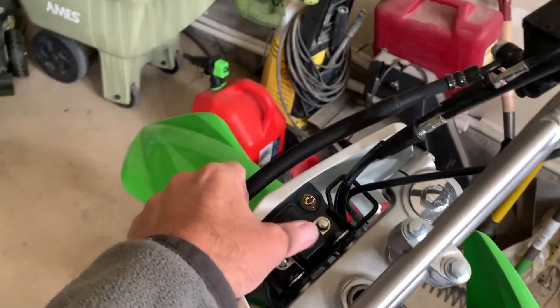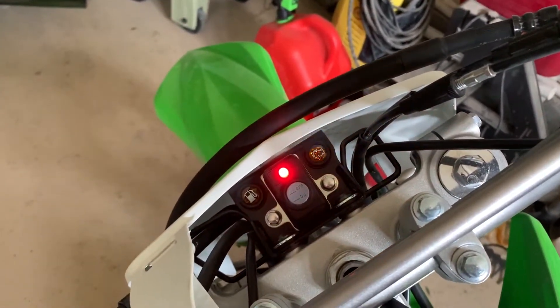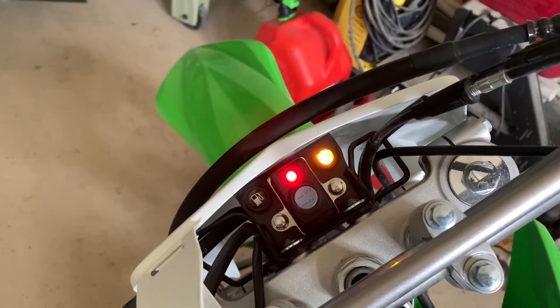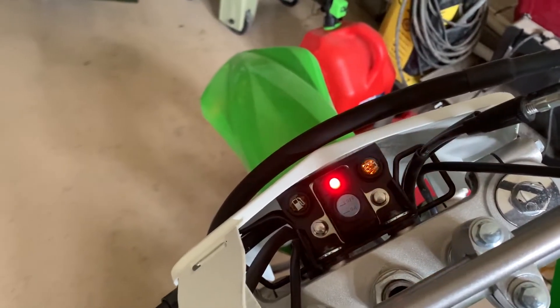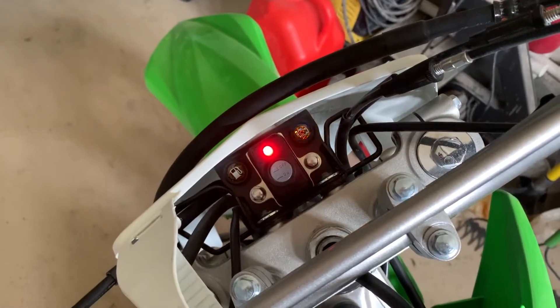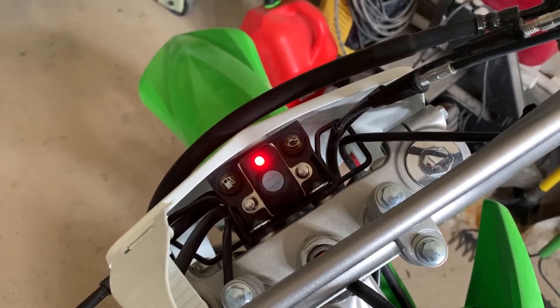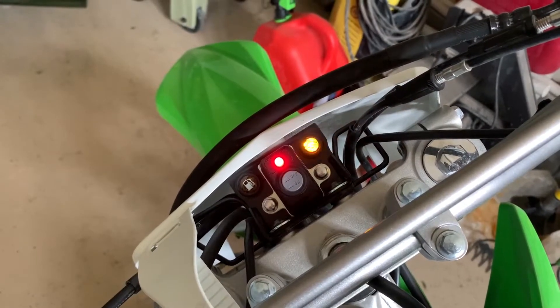Now when I turn on the bike, instead of getting a solid yellow light, I'm getting a series of long and short blinks to give the code. We're going to call the dealer and see if that's the same code they recently troubleshot with the other user.